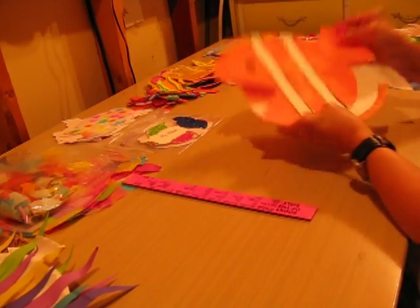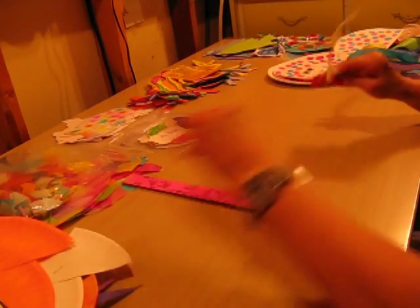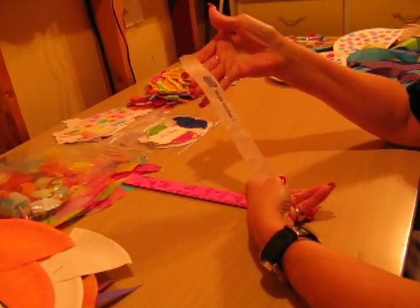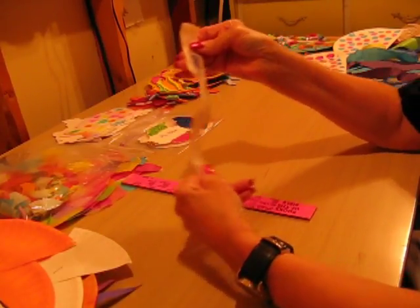Children enjoy making that one and it always turns out so nicely. The masking tape is about an inch thick that you put on.